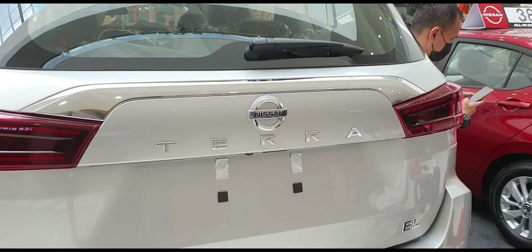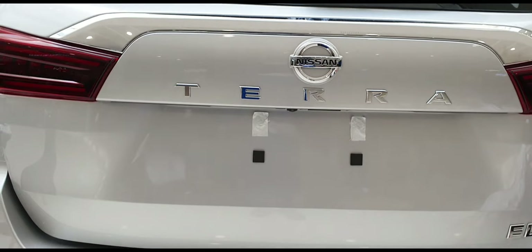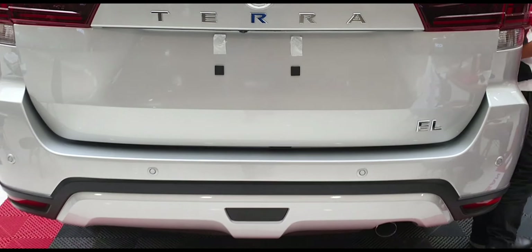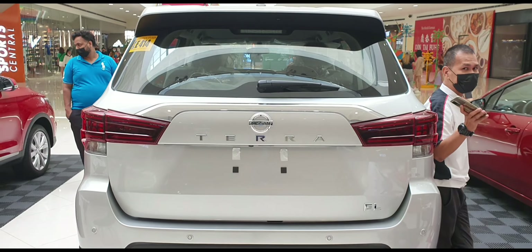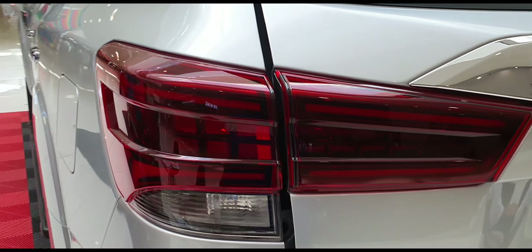This is the rear end. I am going to show the rear view camera — we have parking sensors. This is a very stylish tail lamp.